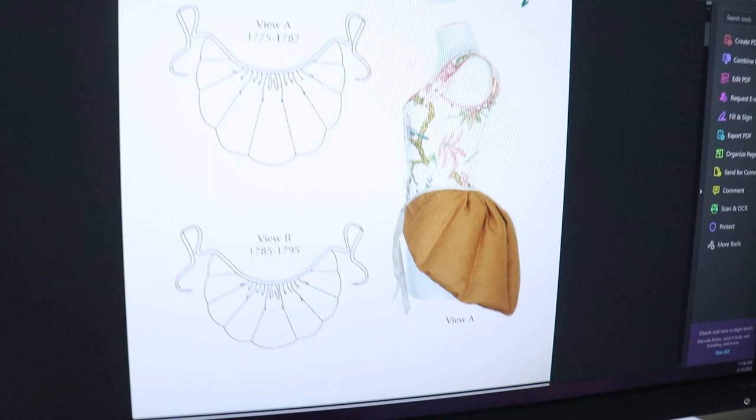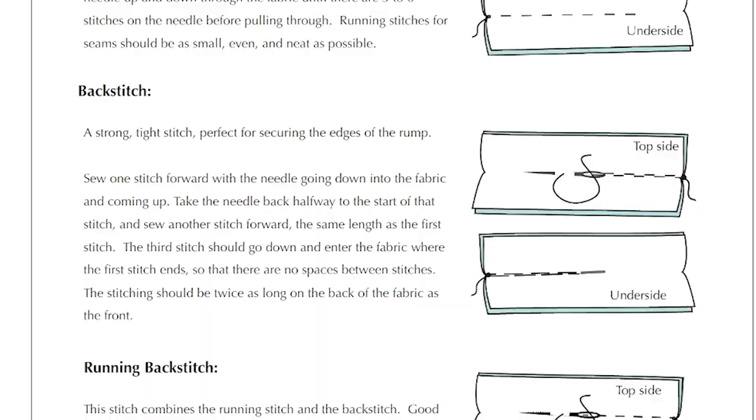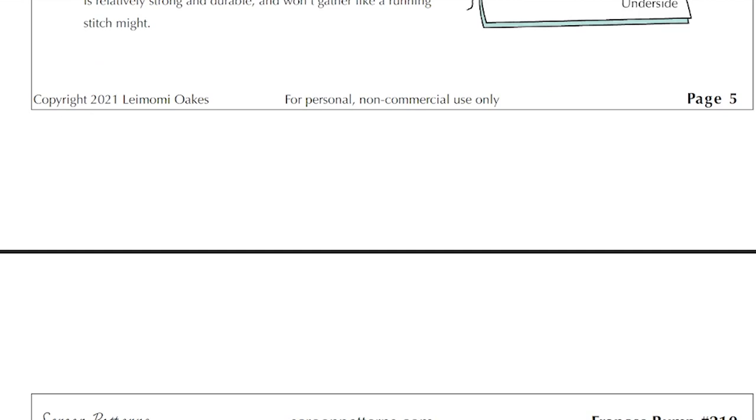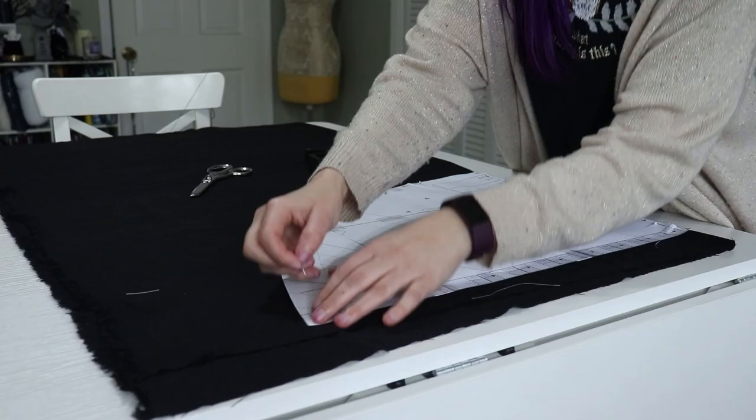Starting with the rump, I'm using this free pattern from Scroop Patterns, View A, which fits from 1775 to 1787. I'm using black linen, pre-made bias tape, polyfill, and modern sewing techniques. What makes this pattern really cool is that they also include historical sewing techniques, so if you wanted to hand sew this rump, it has instructions on what type of stitches to use and how to do that.